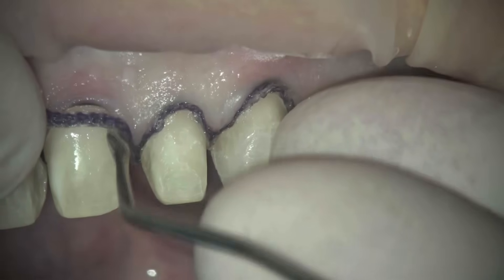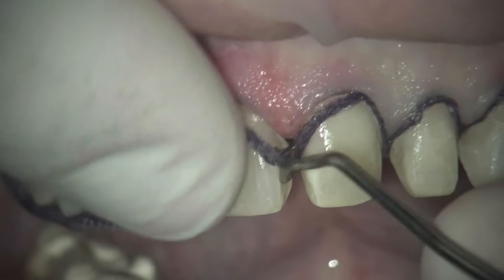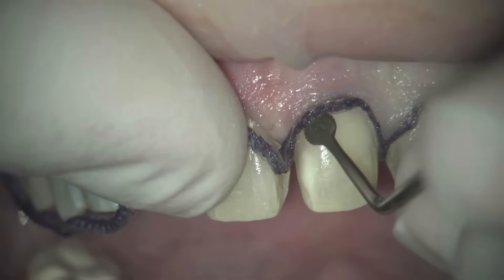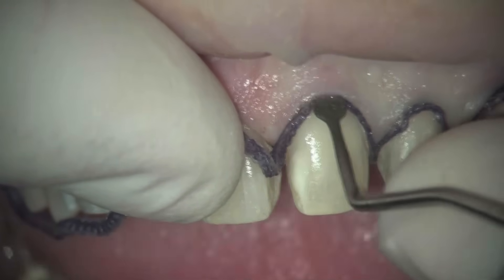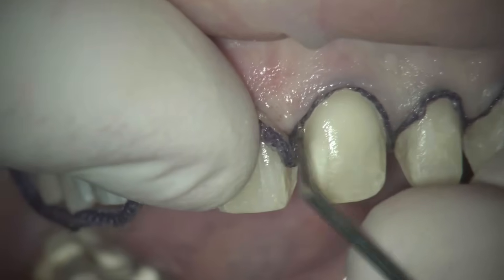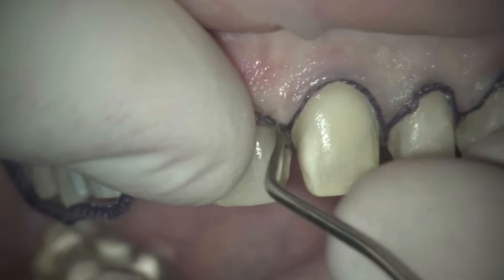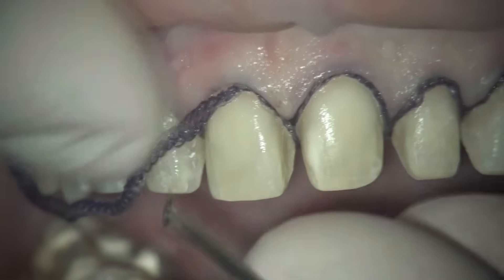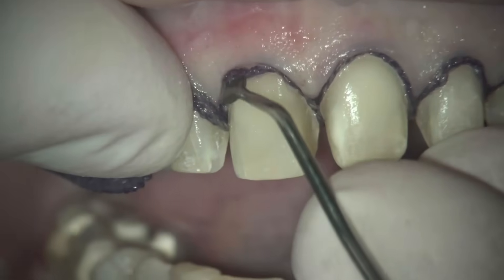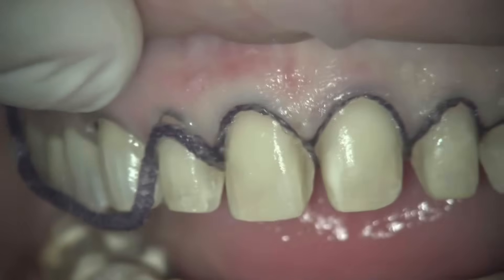You can see how quickly this goes with veneer cases. This was a case where I'm re-restoring teeth that were restored with veneers from almost 20 years ago. The good news is this previous veneer case didn't overly prepare the facial enamel, so I have good facial enamel to bond my new veneers to. They are prepped interproximally more than I usually would, but look how quickly I can pack these cords. This is now four teeth done and they're perfectly horizontally displaced.